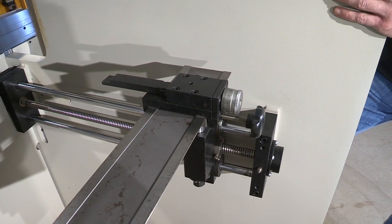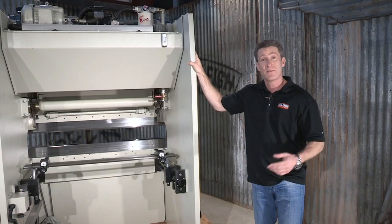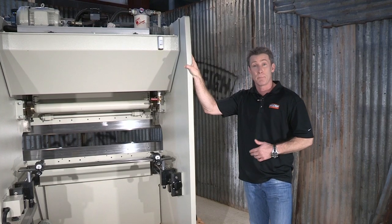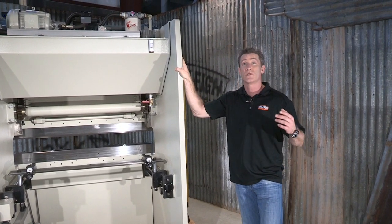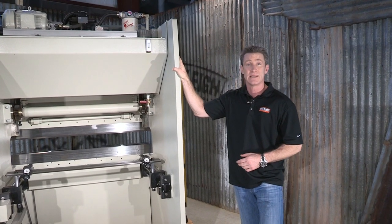That's another nice safety feature to this back gauge. If you want to find out more about this great product — the BP 5060 NC Press Brake from Bailey Industrial — go to www.bailey.com. Thanks for joining us.